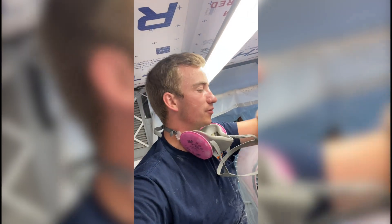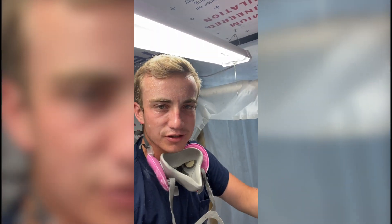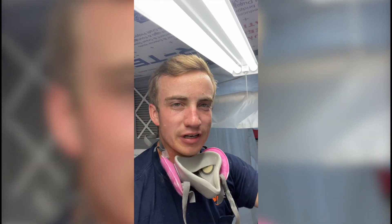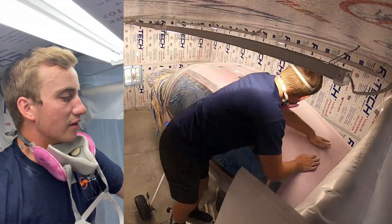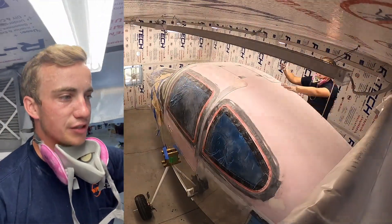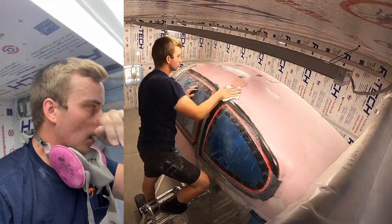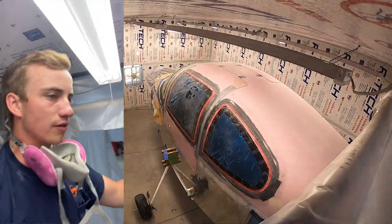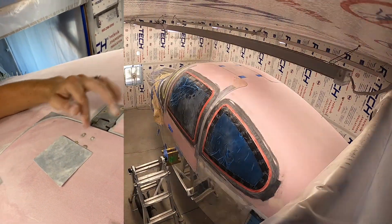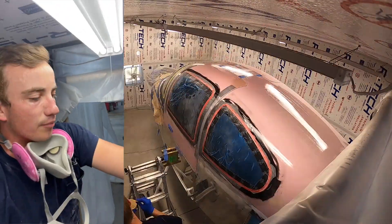I should explain what I'm doing. This fiberglass comes kind of shiny, and in order for any epoxy to stick to it you have to rough it all up. So I'm taking it from a shine down to a matte finish, and then I'm going to wipe it down with isopropyl alcohol. After that I'll be masking some stuff off — I don't want to get paint down in the hinge areas, screws, or rivet holes.